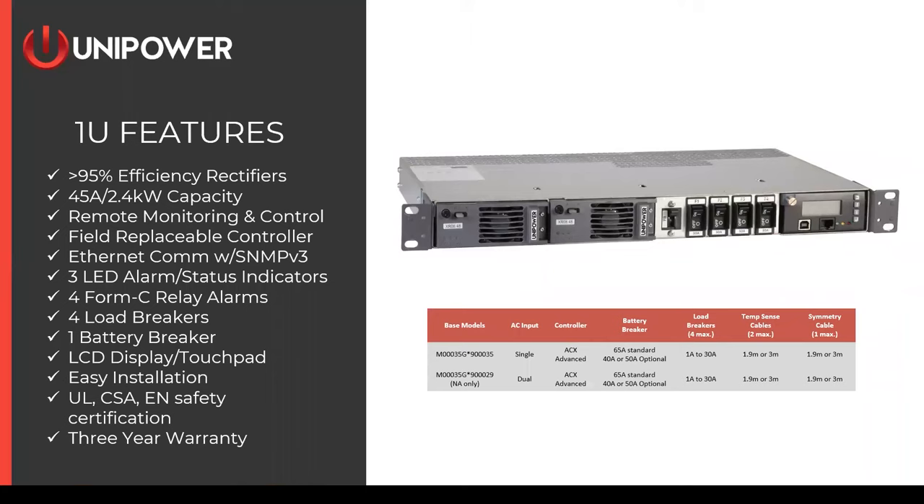Now let's discuss some features of our 1U and 2U systems, starting with the 1U. The 1U system comes in two base models selected through the online configurator. The single input model, the 9035, is mostly used outside of North America and supports a single bulk AC input for both rectifiers. The 9029 is a dual AC input model with separate AC feeds to both rectifiers, which is much more typical in a North American application. In either case, you choose your controller, battery breakers, load breakers, and cables through the online configurator.